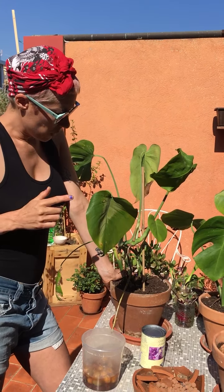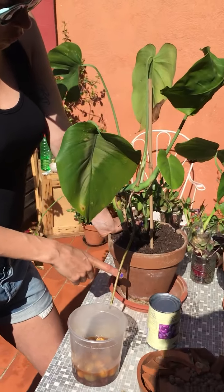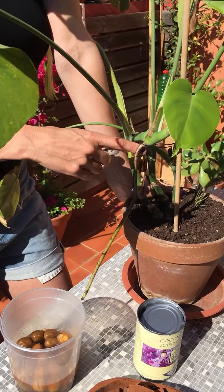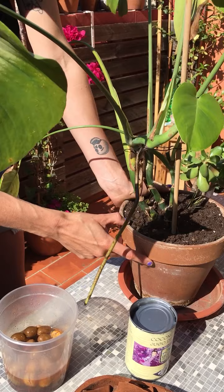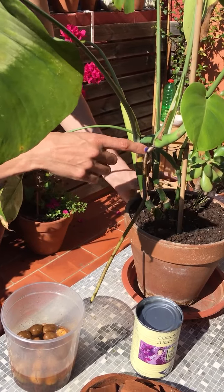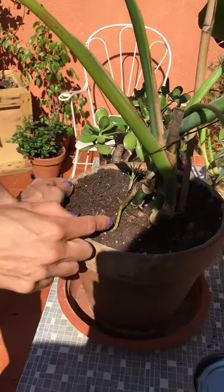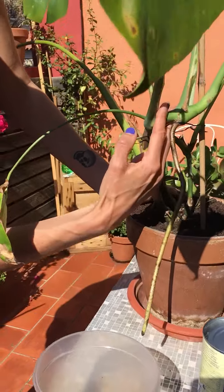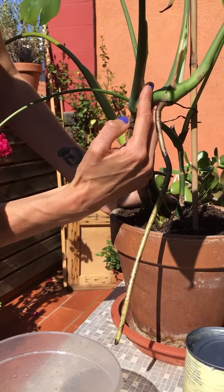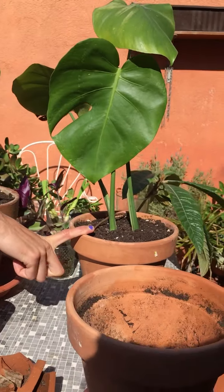What you want to do with this one — this is a plant that has aerial roots. When you choose which part of the plant to propagate, you need to find a piece that has this root. You can see there's another aerial root here. You want to cut the plant under the knot with the root, right here, and then plant it into another pot.